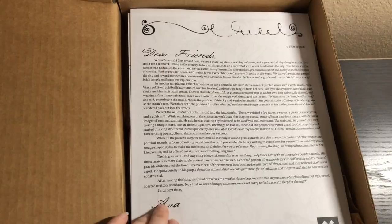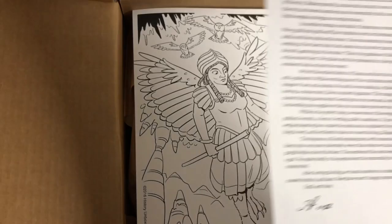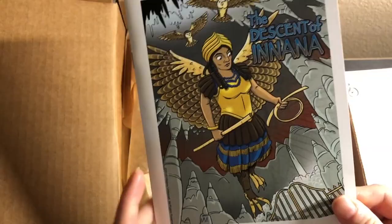There's a little letter here talking about what we're going to be learning about. It does come with a coloring page on cardstock — just one. And in this box we have the Descent of Inanna, which is a Sumerian myth.